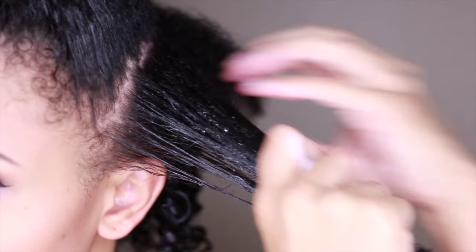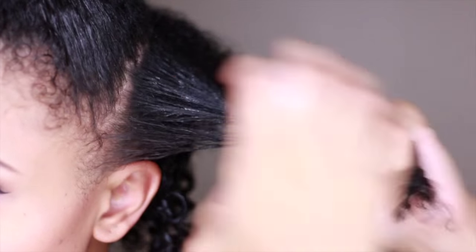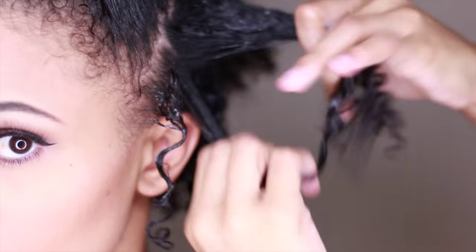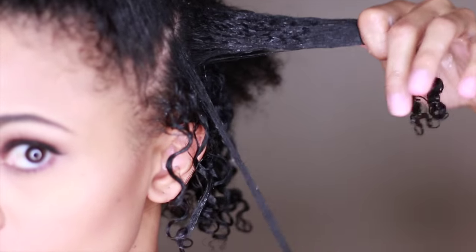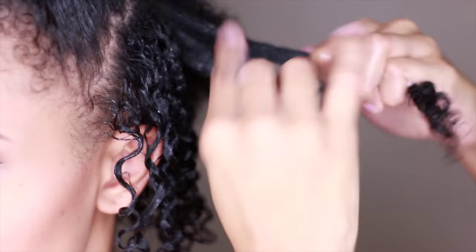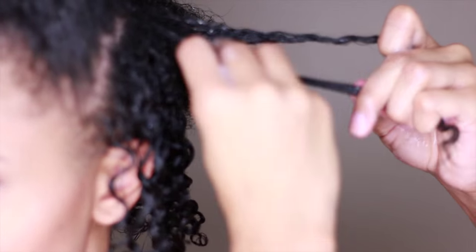Working in small sections from the back, I'm applying a generous amount to each section and then raking it through to make sure the product is evenly distributed and my hair is smooth and detangled. Then I'm taking each curl and smoothing it from roots to ends — this is the shingling method. It's a great way to show your natural texture in the most defined way. The Multicultural Clear gives my hair lots of slip and definition, and for this method it's perfect because it's not sticky and it leaves no flakes or residue after it's dry.